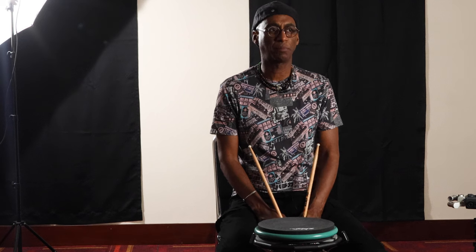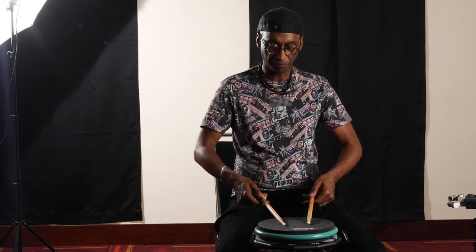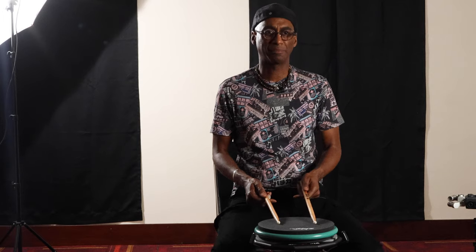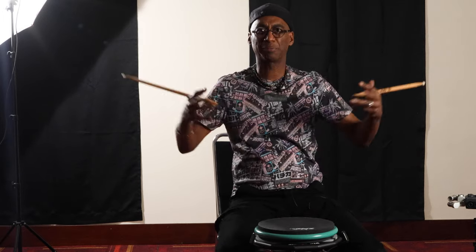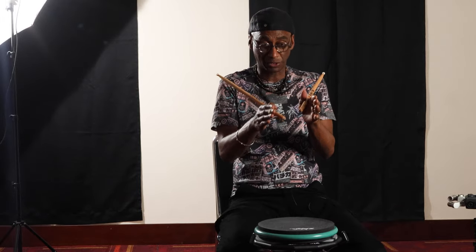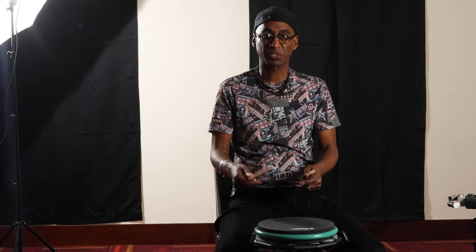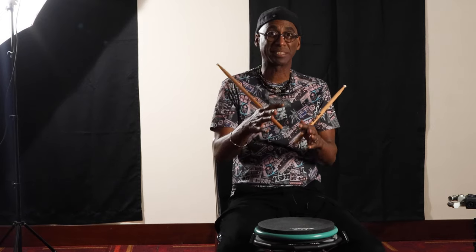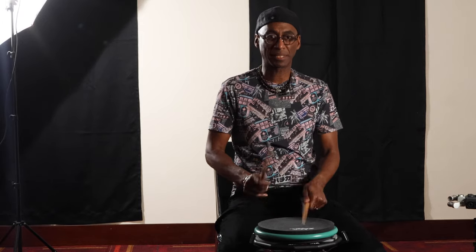A lot of my warm-up involves sitting down and combining singles, doubles, flams, ratamacues — all of these things — into an improvisational thing. If I'm doing it right, I figure out a way to alternate the phrase as well, so it'll start with the right hand, and the next time it comes around, it'll start with the left hand. Sometimes it takes me a moment to stumble into that, but even at something that simple...